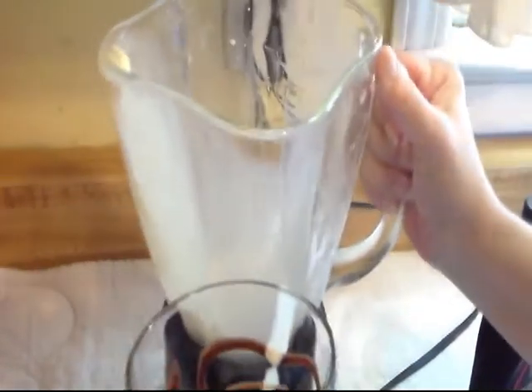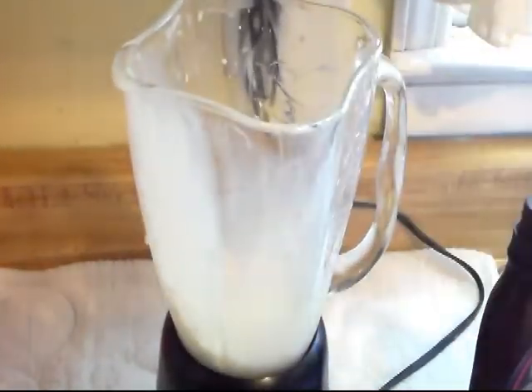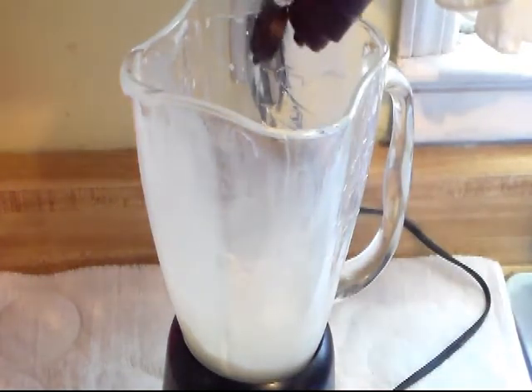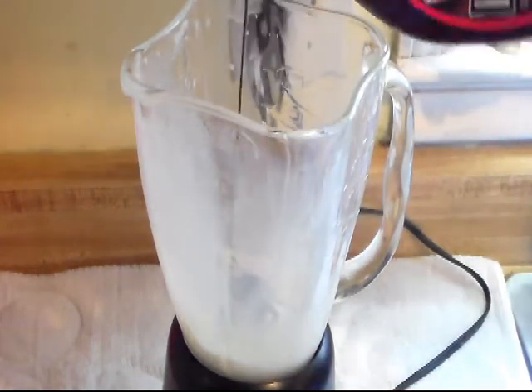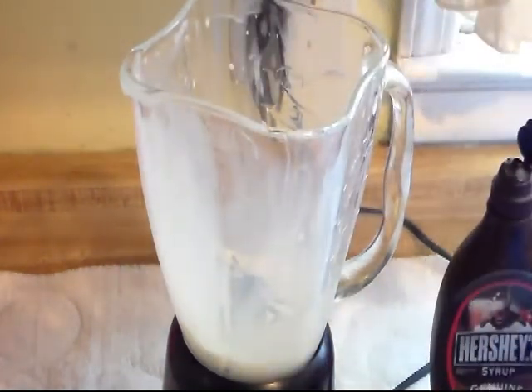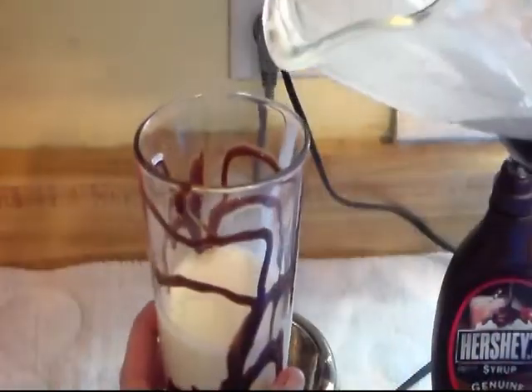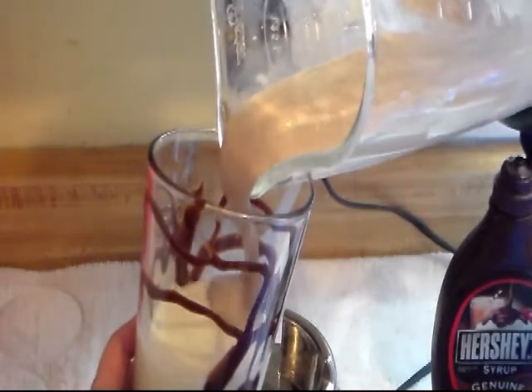Now I'm going to set that back in the refrigerator real quick and do the chocolate part. I'm just going to put a little bit of chocolate syrup in there, blend that up, and slowly pour it on top.